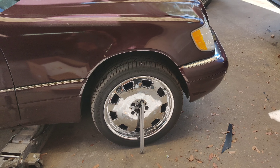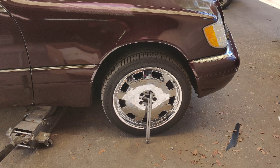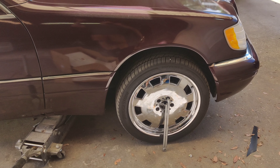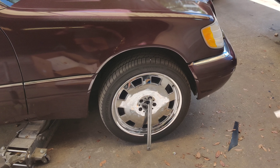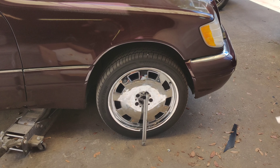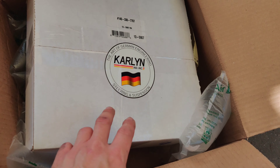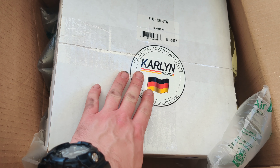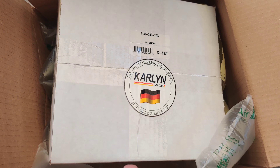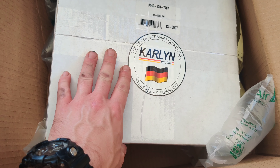Vito went online and found a couple of other options, pointing me over to Pelican Parts — another site I've ordered from with great luck. They ship extremely fast. He showed me this one here which is the Carolyn brand. I've ordered that brand before, got quite a few parts in it. It's a German brand and it was $73.